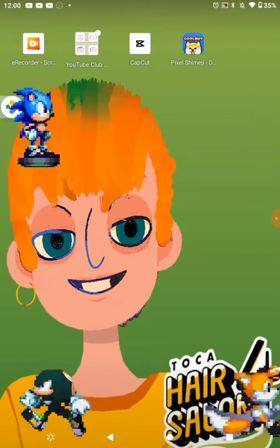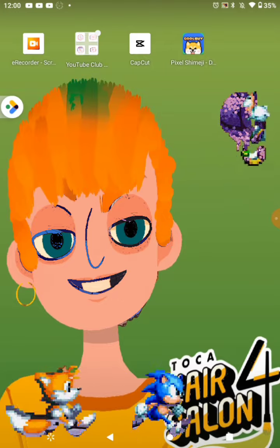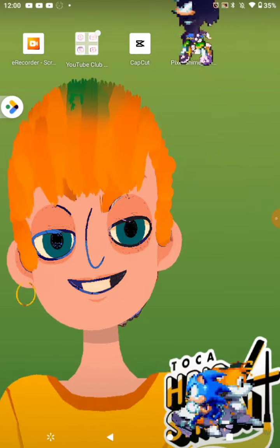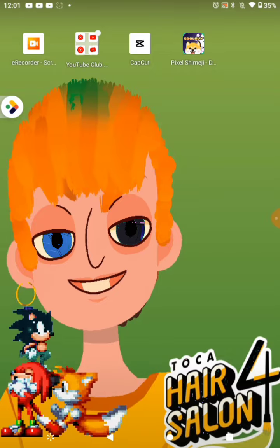Okay, now we're gonna turn Sonic into a background. Three, two, one — oh yo, he looks so cool! That made me excited.